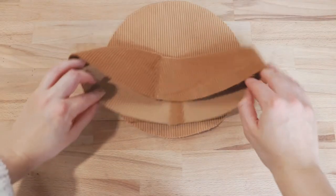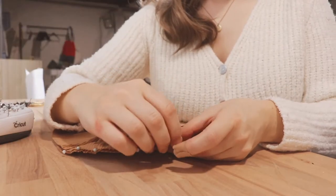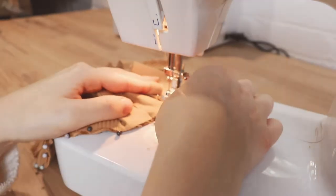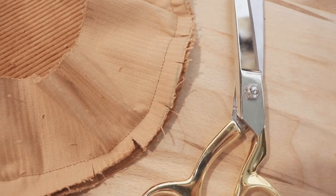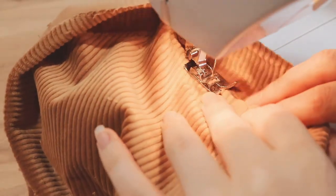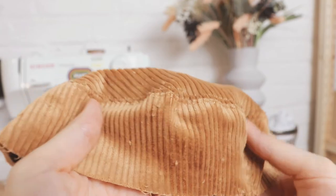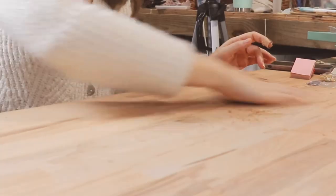Pin the longer curve of the sideband around the outer edge of the cap crown piece, right sides facing. Sew along the outer edge. Clip into the corners of the seams, making sure not to catch the stitching, in order to help the seams lay flat. Then press them open and top stitch along the cap crown and sideband close to the seam line. It should look something like this — except maybe a little less fuzzy. Seriously, why didn't anyone tell me that corduroy sheds so much? There was fluff all over my sewing space after this project.